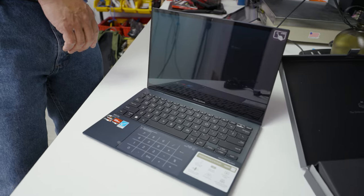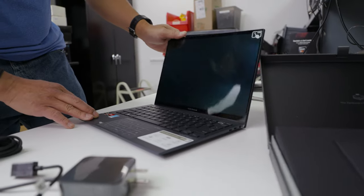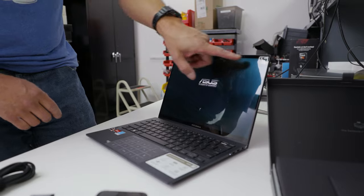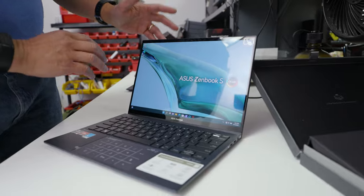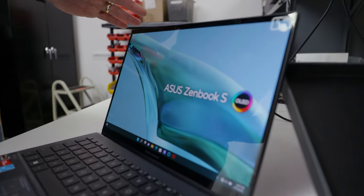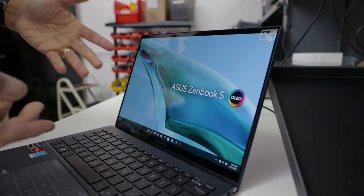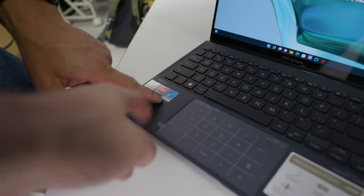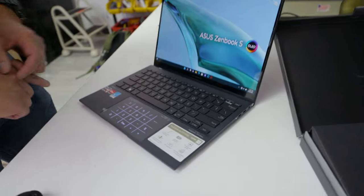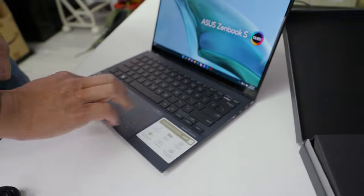The 16:10 OLED resolution is 2880 by 1800 — so a 1800p screen. Let's turn it on. It has touch — they tell you so people know. Don't try this at home, Apple users — it doesn't work. It's a 550-nit screen, very bright, so you can actually probably use it in bright daylight. It's even Pantone certified. And of course we have a virtual 10-key and a very nice large trackpad.